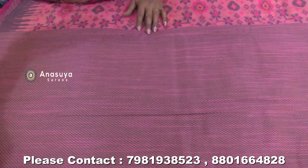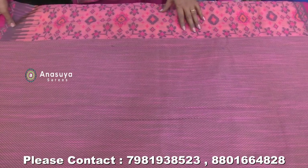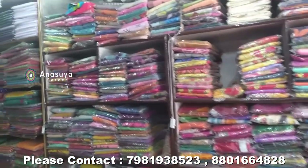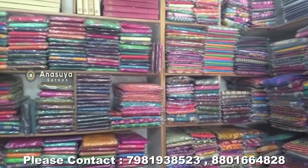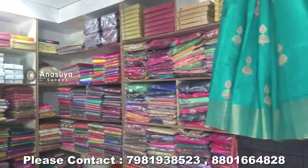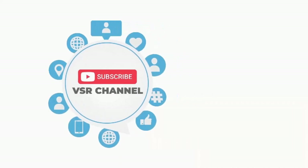It's a blouse — a booty blouse. Please subscribe for more updates.